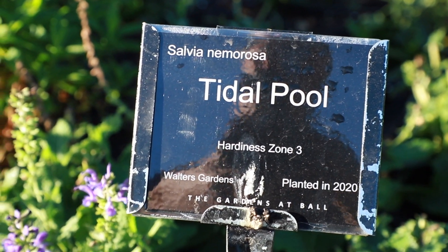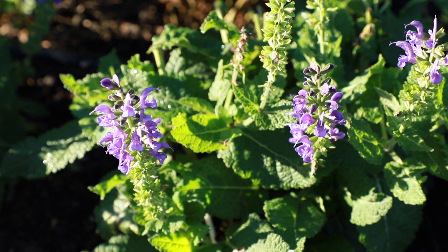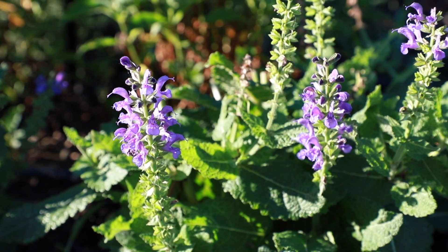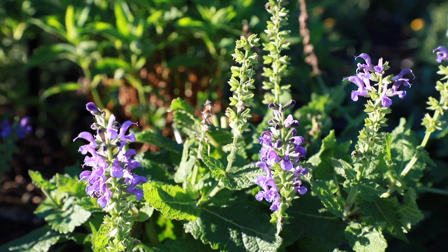Salvia Tidal Pool is a brand new variety of Salvia nemorosa for the 2021 retail season. This variety has larger individual flowers than other nemorosa types and is notable for its bicolor effect flowers with violet blue hoods and lighter interiors.